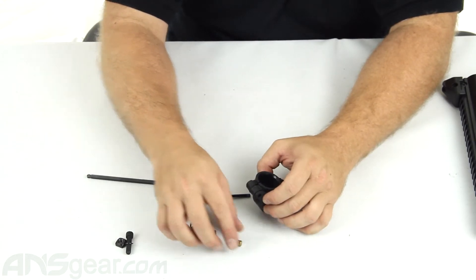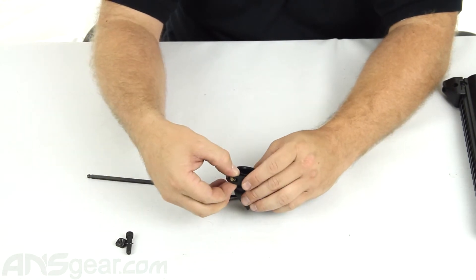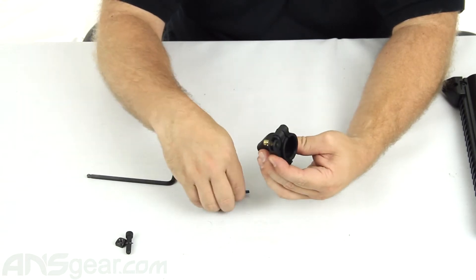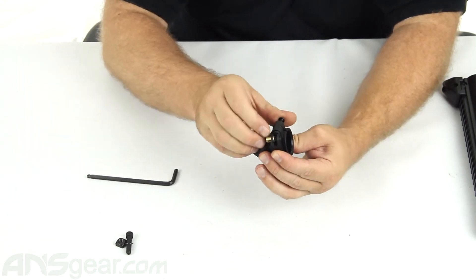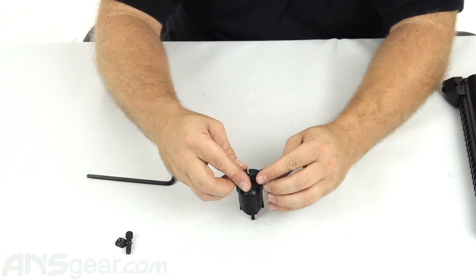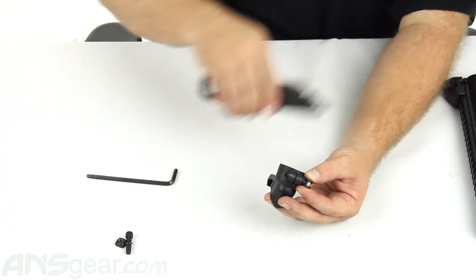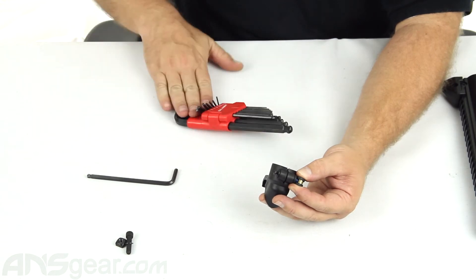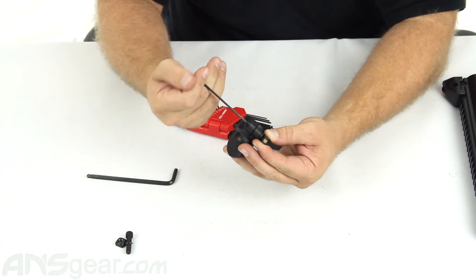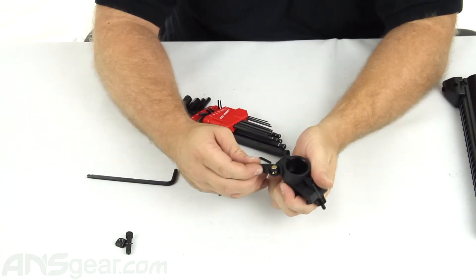We've got our insert that's going to go into our arm here, then we're going to line up our holes and put our screw through, making sure that it goes into that piece. I'm going to hand tighten it just a little bit until it holds in place, and then go ahead and tighten it down.